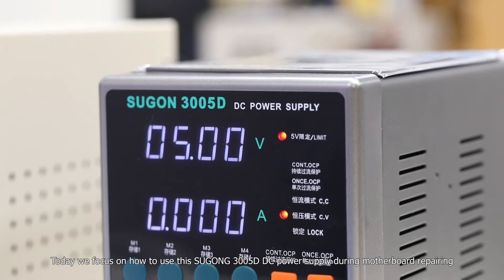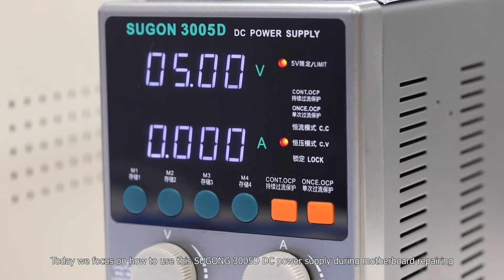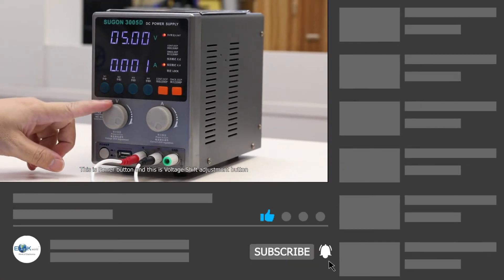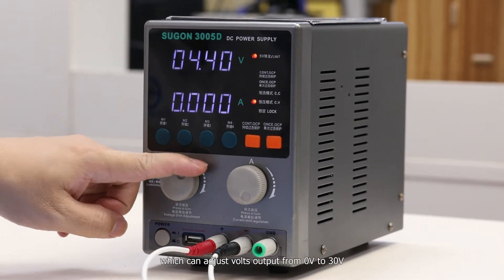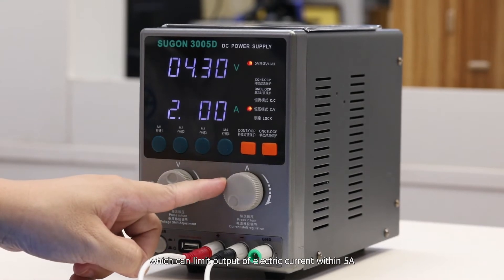Today we focus on how to use the Sugong 30050 DC power supply during motherboard repairing. This is the power button, and this is the voltage adjustment knob, which can adjust voltage output from 0V to 30V. This is the limit button, which can limit output current within 5A.